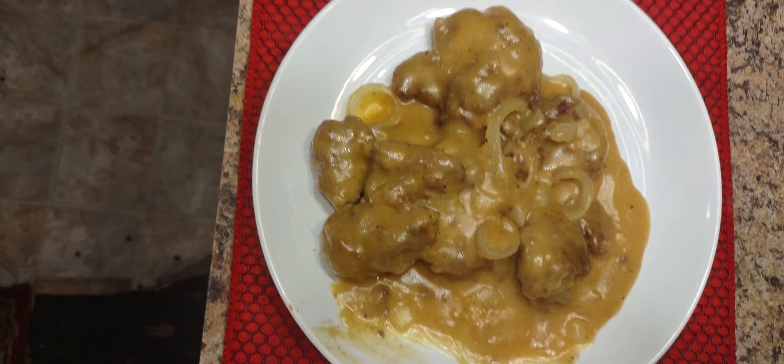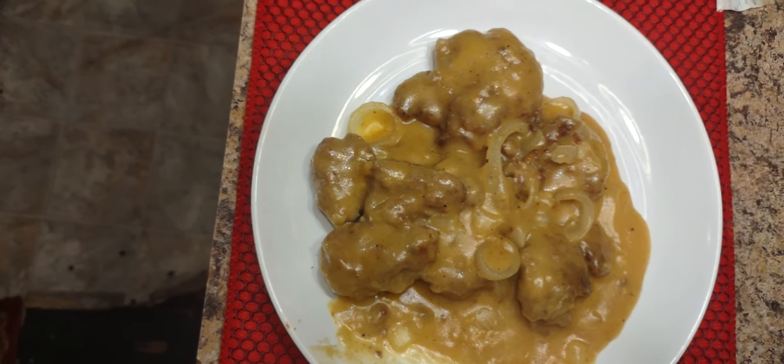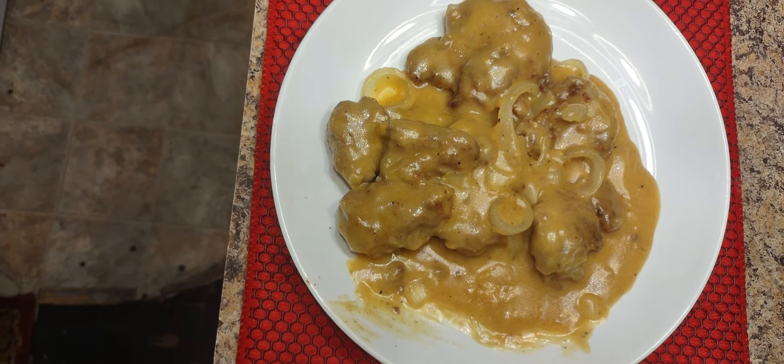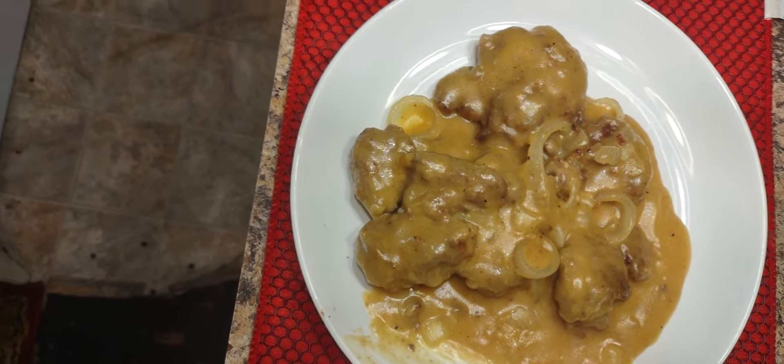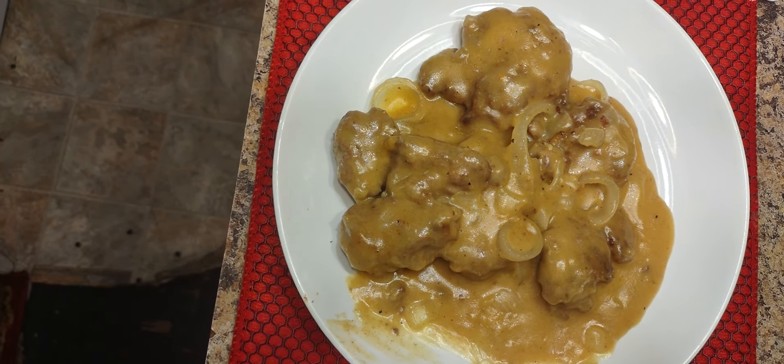After that, we just made sure that everything was good. Make sure you test your flour also — if it's too thick, you might need to add a little water; if it's too thin, you might have to add some more flour or cornstarch. Nobody wants watery gravy when it comes down to Salisbury steaks.